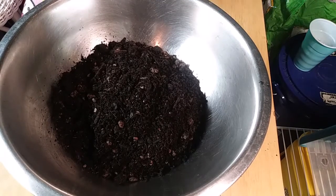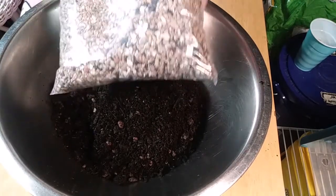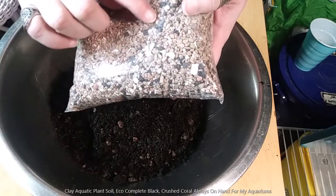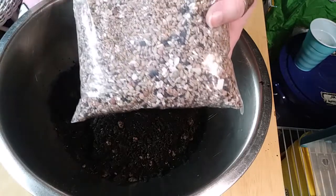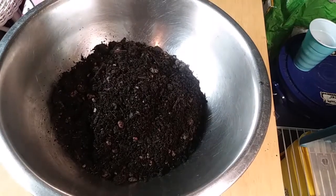Something I'm going to add in is actually some of my old aquarium substrate that has not only the clay particles, but it's got some crushed coral in there. And these black pieces are lava rock. You can see there's some seashells in there — they're snail shells, snails that have died.